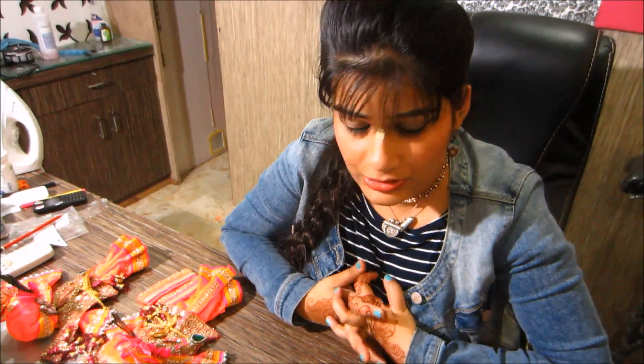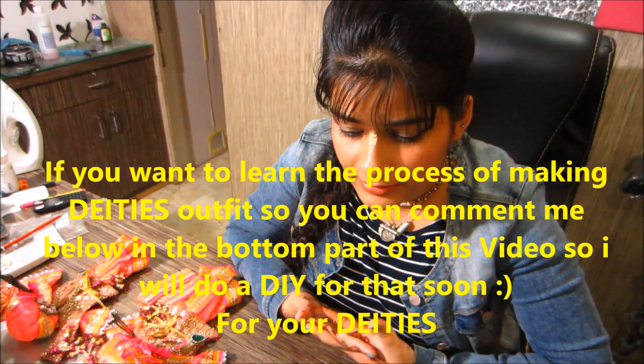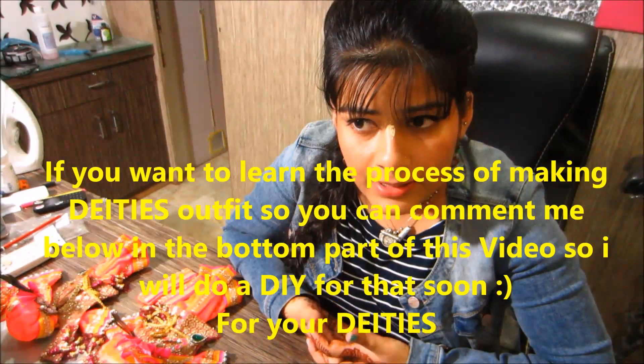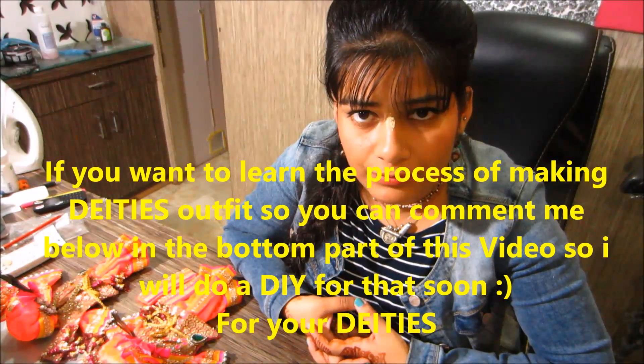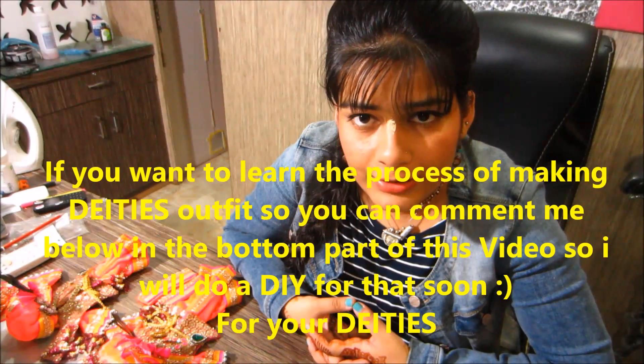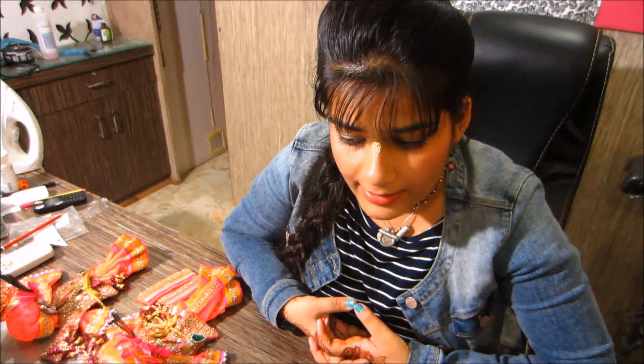Friends, as you have seen in the pictures, this dress I just made for Janmashtami for Gornetai. In this video I demonstrate what detailings I have used and how the dress came out. If you want to learn how I made these dresses and want to learn the full method, you can comment below. Whatever dress you want to learn — for Madhuva, Girihari, Gornetai, or anyone — Turban, Chatur, whatever you want to learn.